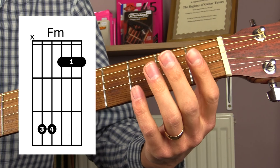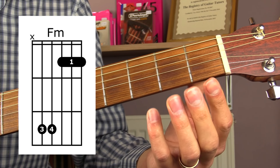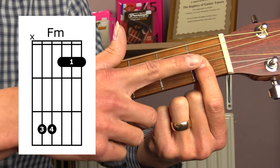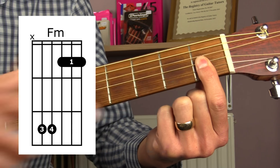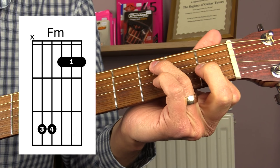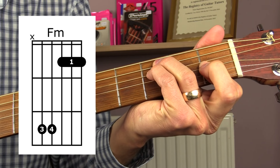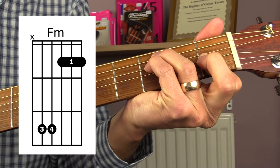Next we have F minor. Again, F minor would normally be done as a bar chord, but we're going to learn a slightly simplified version. Rather than doing a full bar, we're just going to do a partial bar with our first finger on the top three strings — the G string, the B string, and the E string. Then put your third finger down on the third fret of the A string and your little finger down on the third fret of the D string. For this chord, play from the A string down — don't play the low E string.